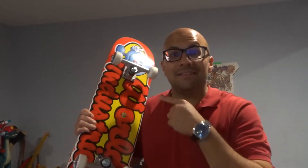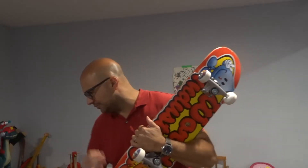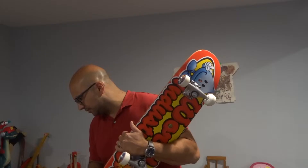Hey everybody! I'm here today to talk to you about 8 awesome tips for beginner skateboarders to skate better. The topic of this video is specifically 8 tips for beginner skateboarders to skate better — these are 8 simple tips.